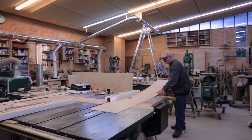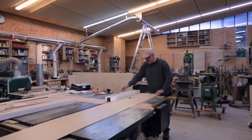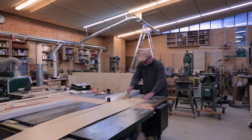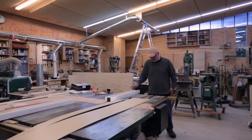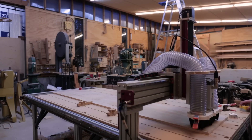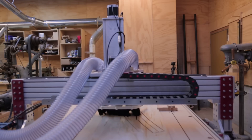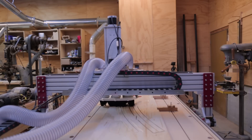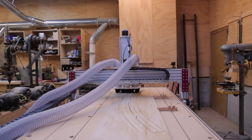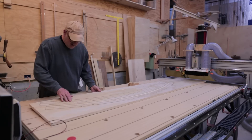Now I can start making the structure that's going to hold the other end of that pipe and allow it to move in an arc over the CNC machine. It's basically a track for a wheel — I'm going to make a curved I-beam out of wood. I just cut the web out of a thin piece of plywood, and now I'll cut the top and bottom curves on the CNC machine — cutting both the outline of the piece and the groove that the thin piece of plywood will fit into, plus a track for the wheel.